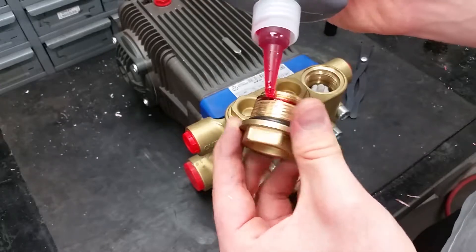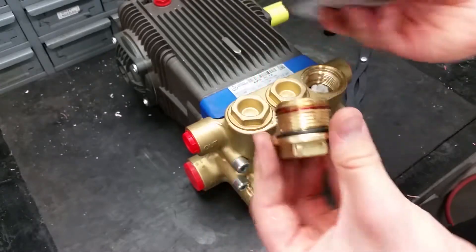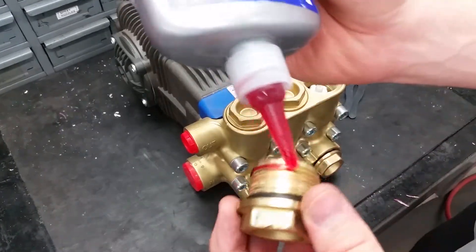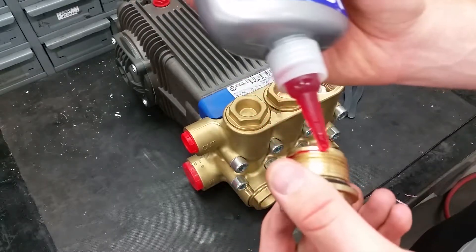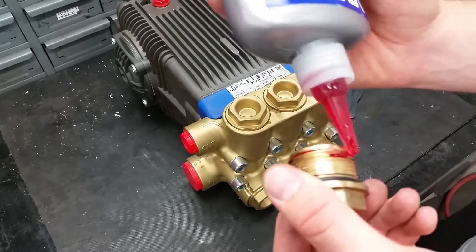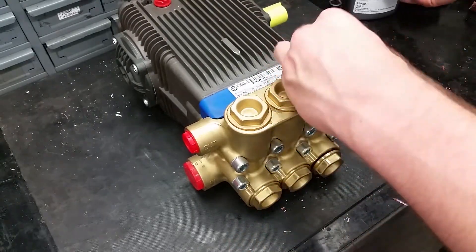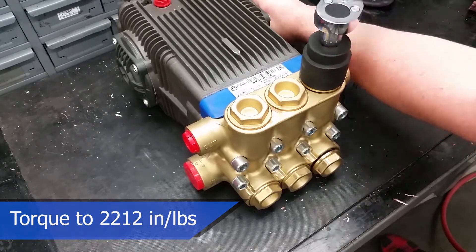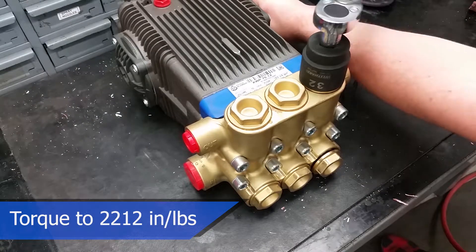Apply a thin layer of thread sealer all the way around the threads when reinstalling the valve caps. Make sure to torque the caps to 2,212 inch-pounds or 185 foot-pounds before the adhesive dries.